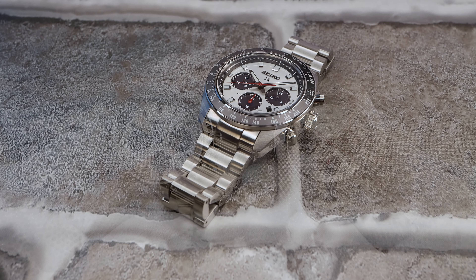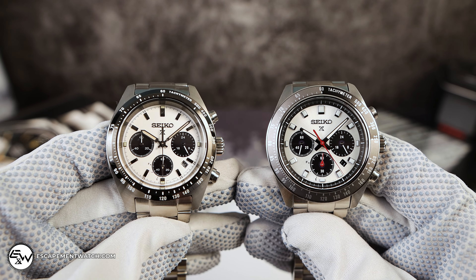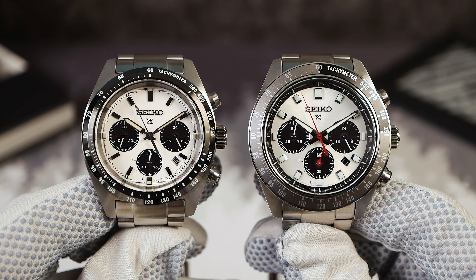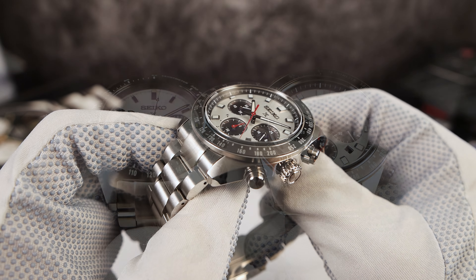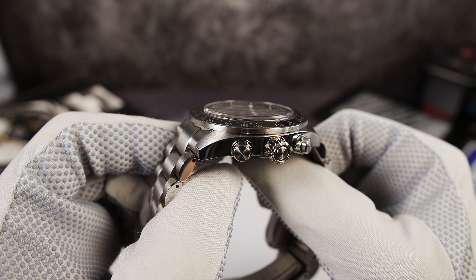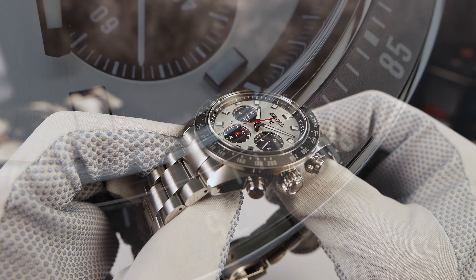911 emergency — because maybe Seiko saw this as an emergency. They had to fix their watch and inject it with some Seiko DNA. A lot of my friends are Seiko fans more so than me, and I got some DMs when this came out. They're happy, although it's a step in the right direction, they're not 100% satisfied. But right off the bat, the biggest change and my favorite update is that bezel.